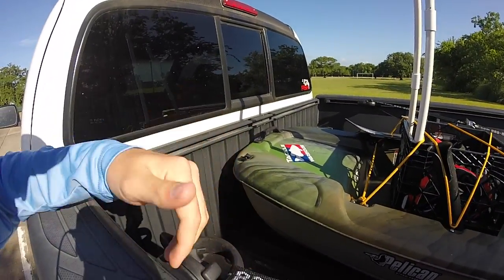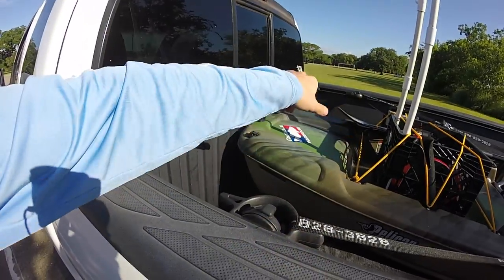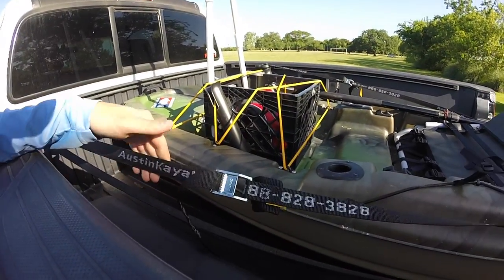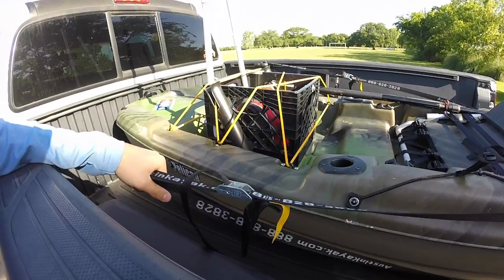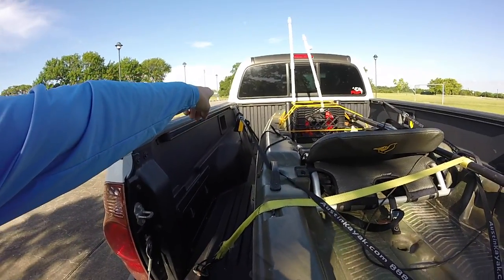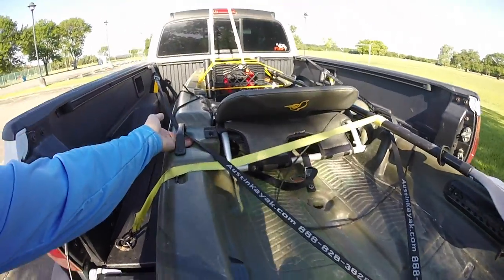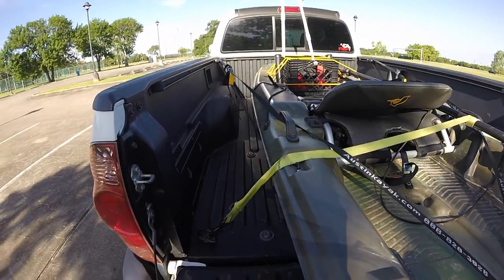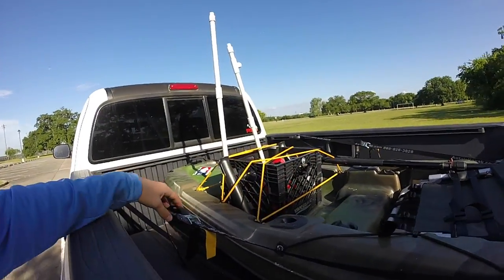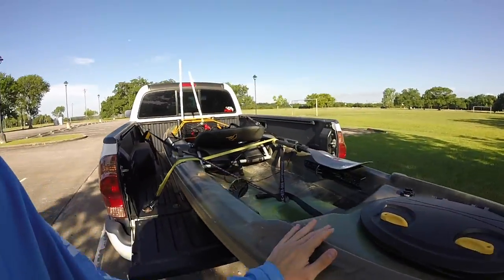My bed has a built-in rail system with locking tab hooks, placed about a foot back from the cab. I've got 15-foot straps that I bought from Austin Kayak — I'll put a link in the description. I run those straps from the tab and through the farthest scupper hole on each side, feeding them through the handle, out from the bottom, and back up, then pull them through.